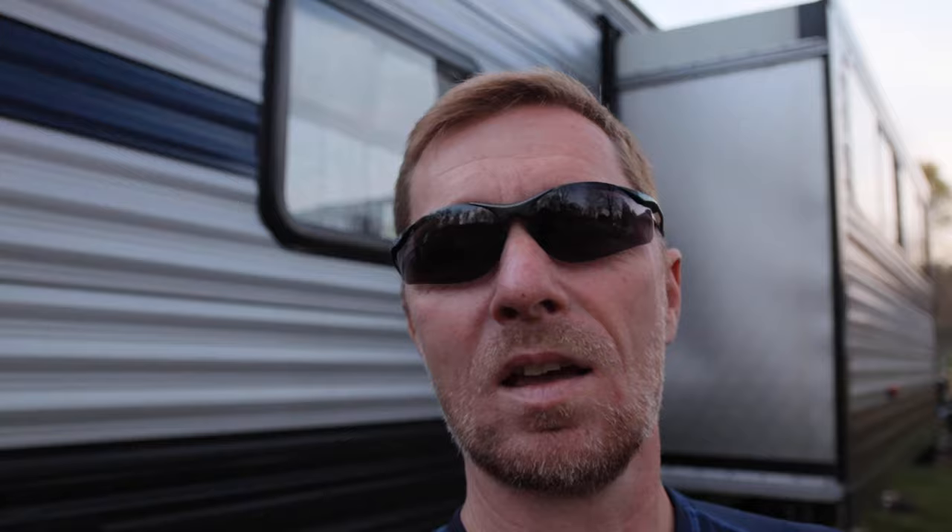That just about sums up the video and it's starting to get dark out here, so I'm going to wrap things up. Before you leave, if you haven't subscribed to Imagine Your Odyssey yet, please do so now and click on the little bell so you get notified every time a video comes out. We love to create awesome, amazing, fun content for all of you out there. If you're already subscribed, thank you so much for being part of our community. I hope you enjoyed the video. As always, enjoy your RV, keep things stable, and until the next time — God bless.